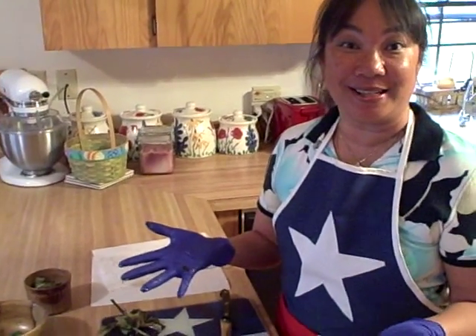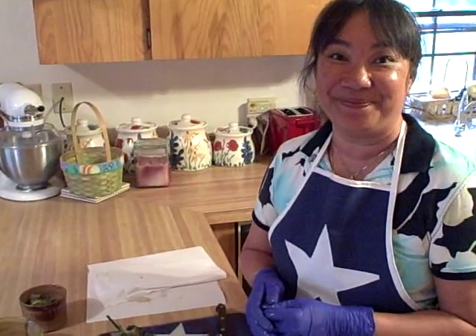I'm Ramona Wurst with Texas Recipes. You can find all my recipes on RealTexasBlog.com.